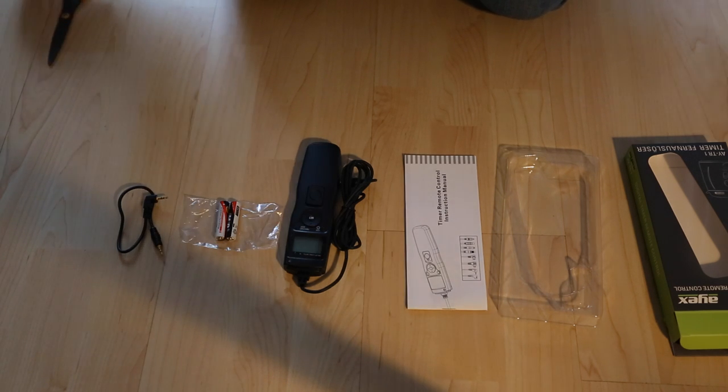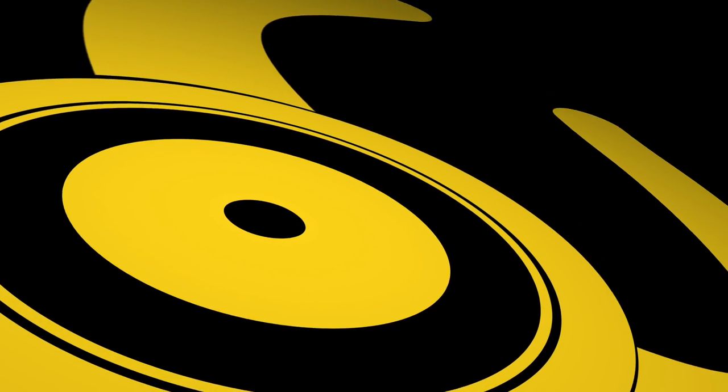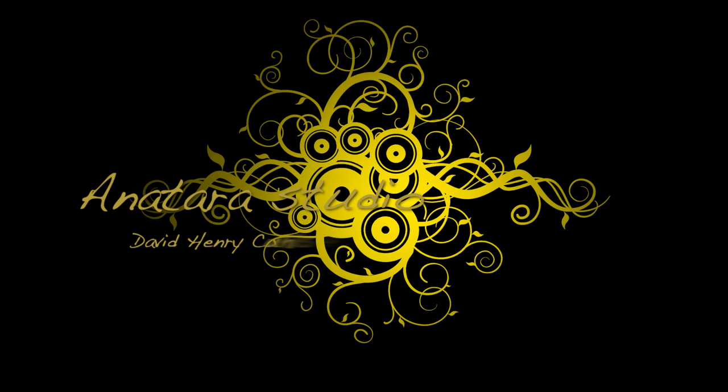That was the unboxing of the digital timer remote control for DSLRs. It also works for mirrorless cameras and what have you. Thanks for watching and have a nice day. See you next time.